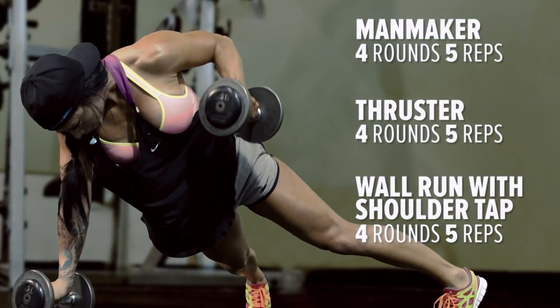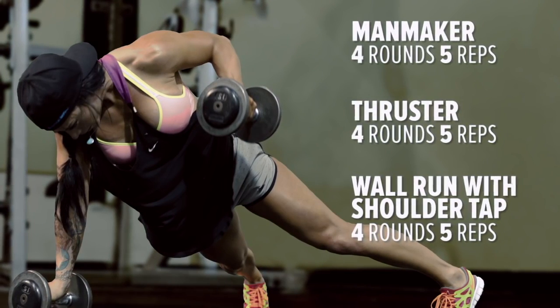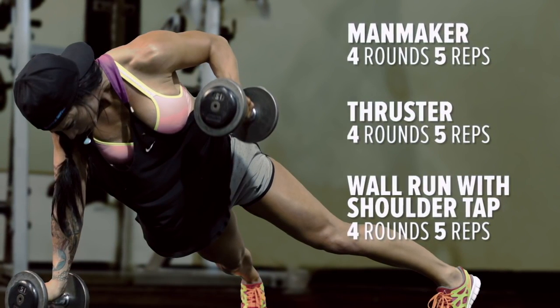This is circuit one of a three circuit training program. We're going to start out doing four rounds non-stop of man makers — five reps, thrusters — five reps, and wall runs five times with ten shoulder taps.